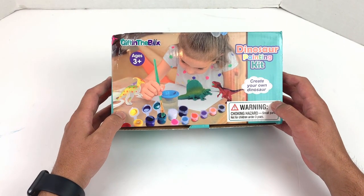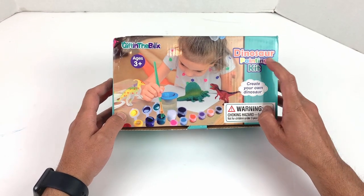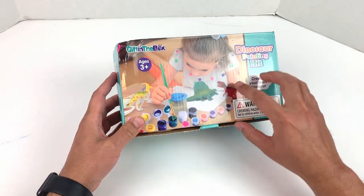Hi guys, welcome to another edition of SuperToy. Today we have this gift-in-the-box dinosaur painting kit, and we should have a bunch of dinosaurs in here and some paints and a brush.